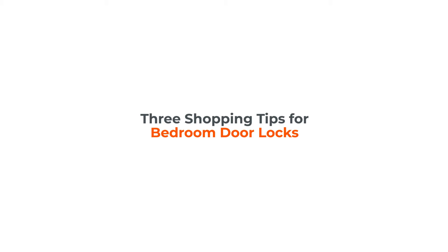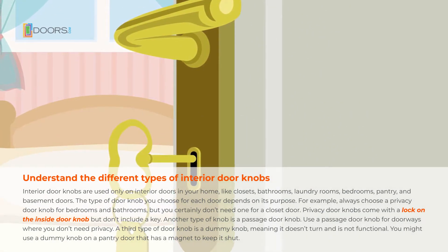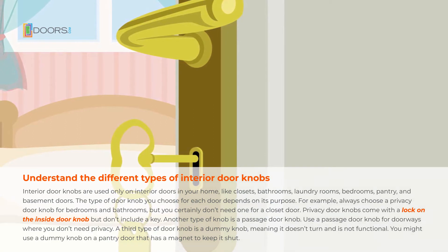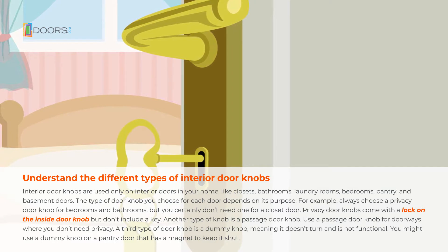Shopping tips for bedroom door locks. Interior doorknobs are used only on interior doors in your home, like closets, bathrooms, laundry rooms, bedrooms, pantry, and basement doors.